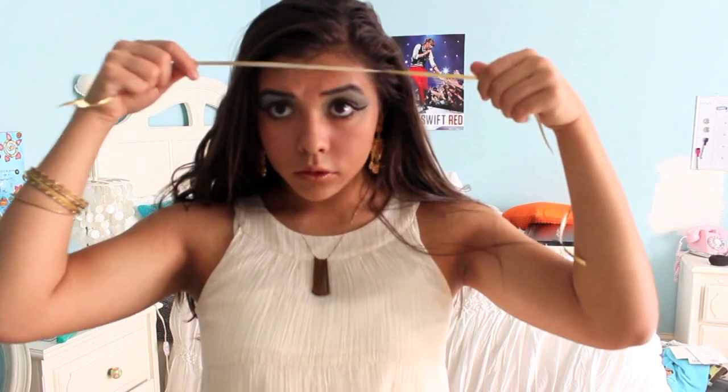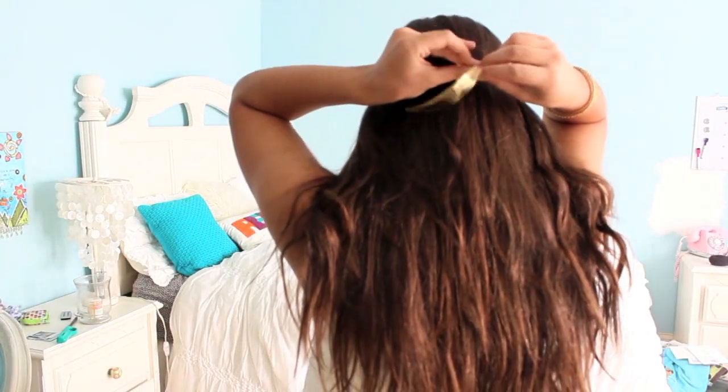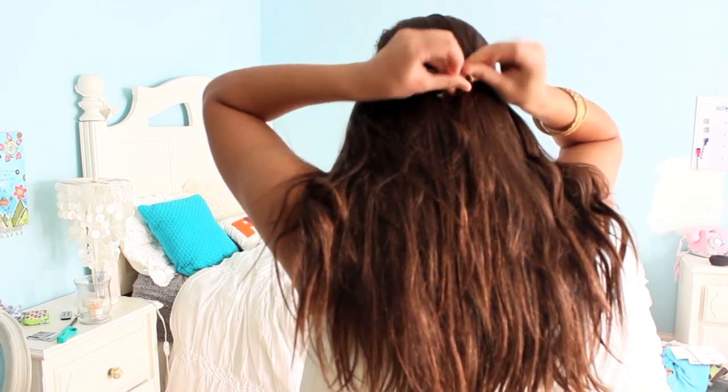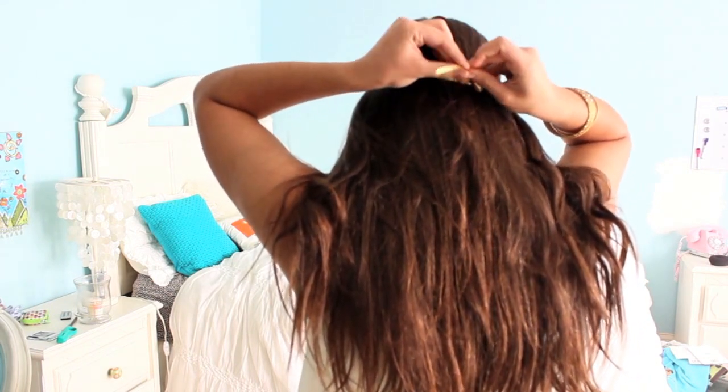To finish off the hair, I took a gold ribbon and wrapped it around my head and tied it in the back. You can also use a headband, a braided headband, or whatever you want — but I just like using a little slice of gold ribbon.